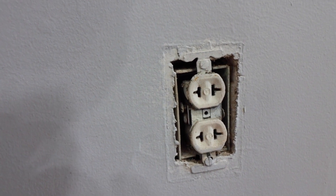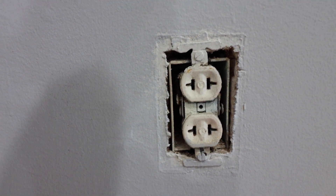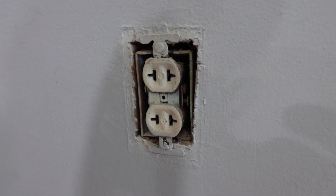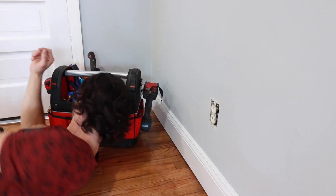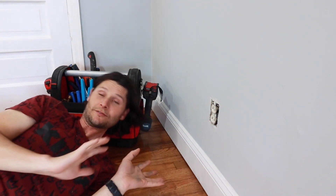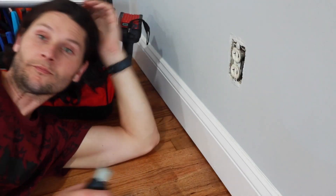Every now and then you run into something that kind of looks like this — electricity comes out of it, you gotta plug something in, you might get a little zap. I'm in this thoroughly empty, wood-everywhere, cute 1950s house. The owners of this house have this style of electrical outlet everywhere.